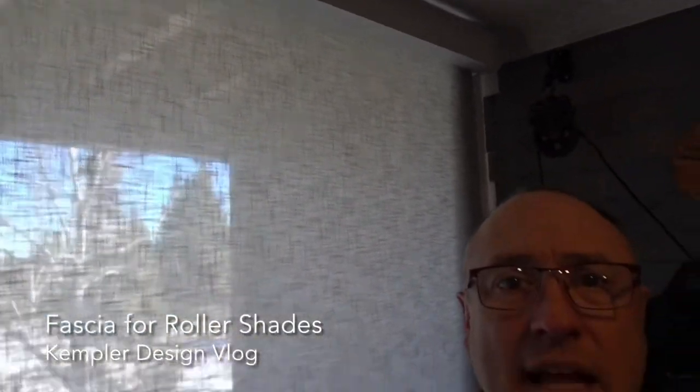So that's the fascia for roller shades. Of course you can do cornices, or no type of top treatment at all, but if you choose the fascia you need to know what it looks like. Thanks for watching the Kempler Design Vlog.